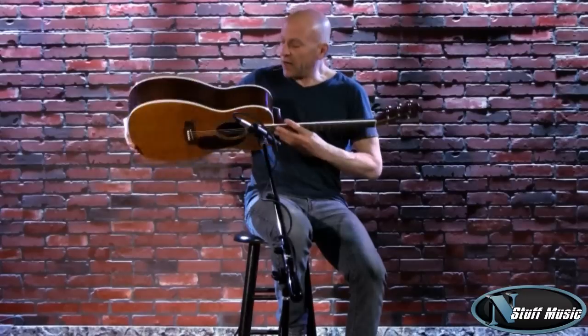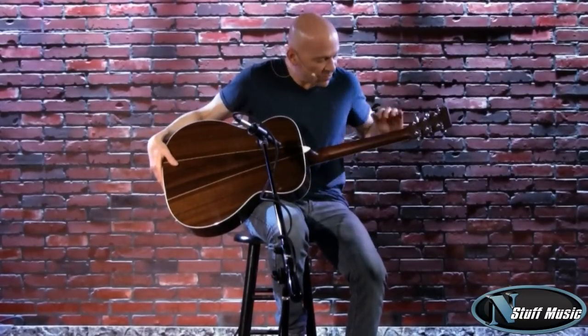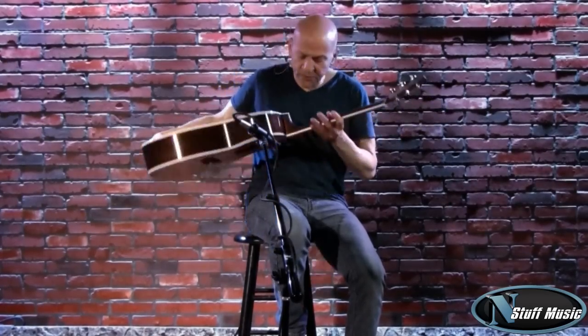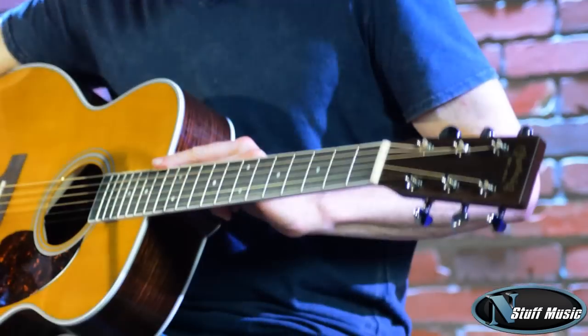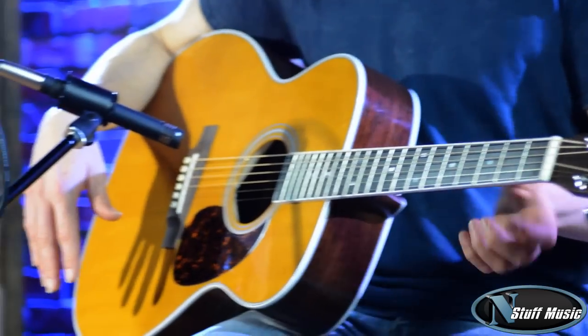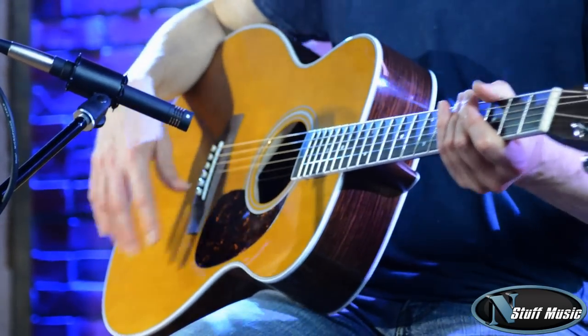The sides and the back of the guitar are made of East Indian rosewood. We have a mahogany neck, Grover tuning gears, an ebony board that is 20 frets, medium sorts of frets. That pretty much describes all the features of the instrument.